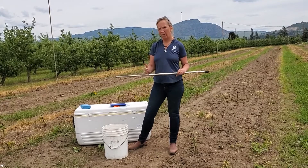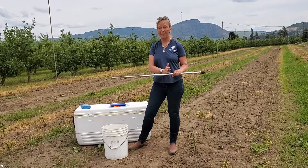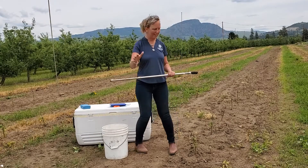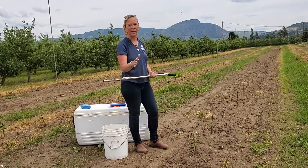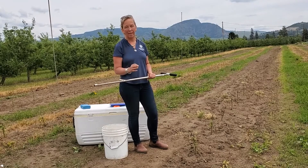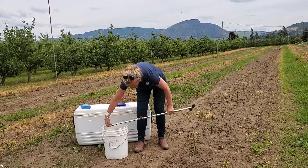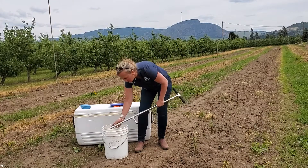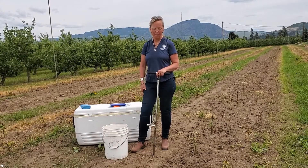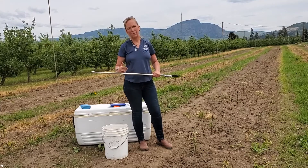30 centimeters is what we're striving for, but depending on soil type sometimes you might be at 50, which isn't great, and sometimes only 20. The key is to be consistent. In these rows I've broken each row into six sections, and within each section I will take a minimum of 10 core samples. I will mix them into the bucket, then put them in the ziploc and into the cooler. Consistency and depth are both critical.